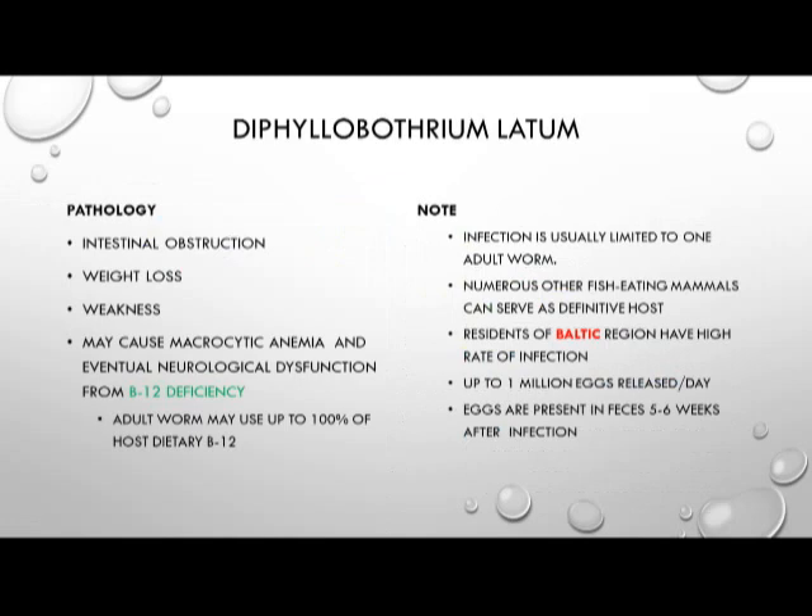Infection with Diphyllobothrium latum can produce intestinal obstruction because of its great size, as well as weight loss and weakness. This weakness can be attributed to the exploitation of vitamin B12 by the organism, which can result in a macrocytic anemia. If the infection continues long enough, it can cause neurological dysfunction from chronic B12 deficiency. Up to 100% of the host's vitamin B12 supply can be exhausted by Diphyllobothrium latum.